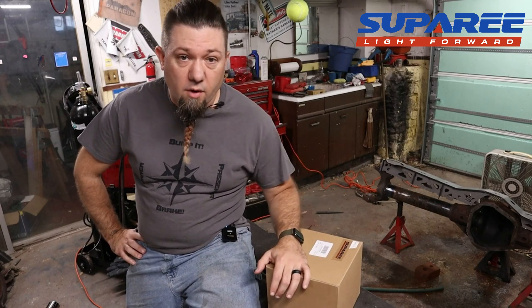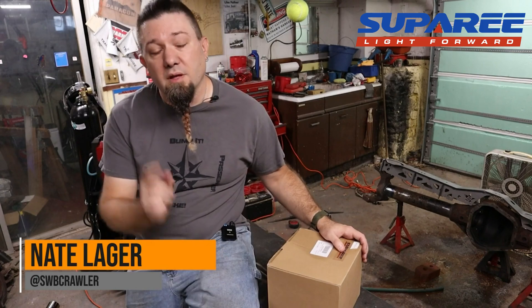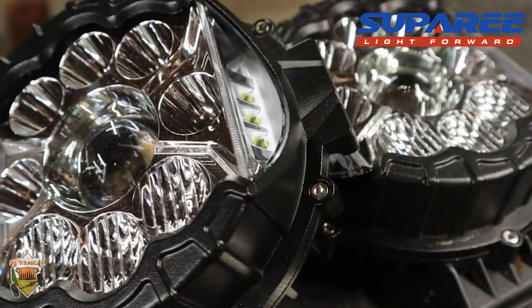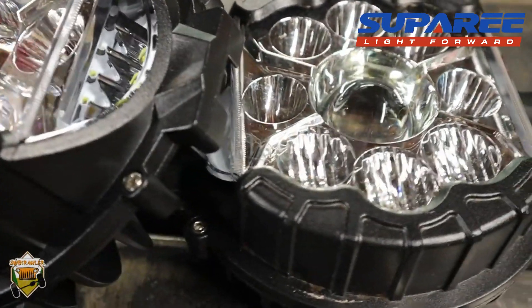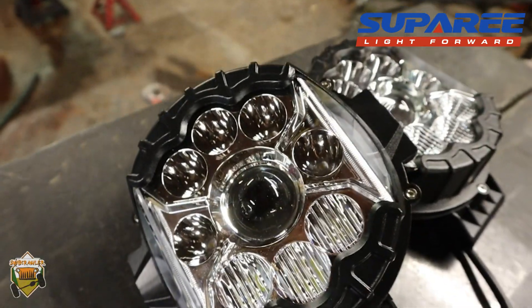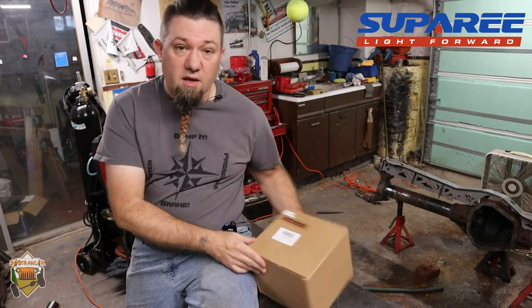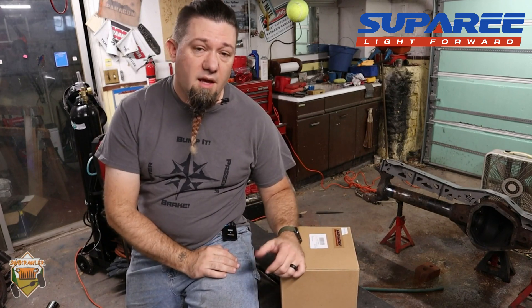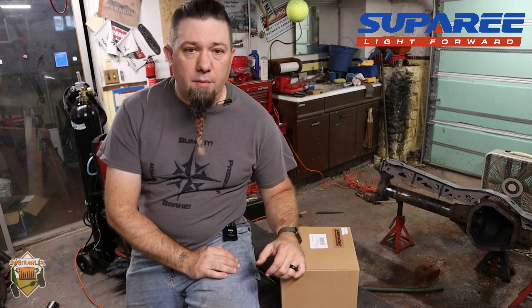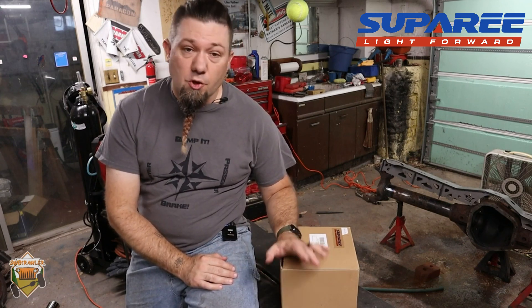Hey folks, it's Nate and today I've got a little bit of a product review for you. I've got a set of lights that I think you might be interested in if you're in the market for lights for your off-road vehicle — ones that look really cool but don't cost a ton of money. They're from a company called Suparee, obviously a foreign Chinese company, but they make some really good-looking products at a much more affordable price than you might be used to in this industry.